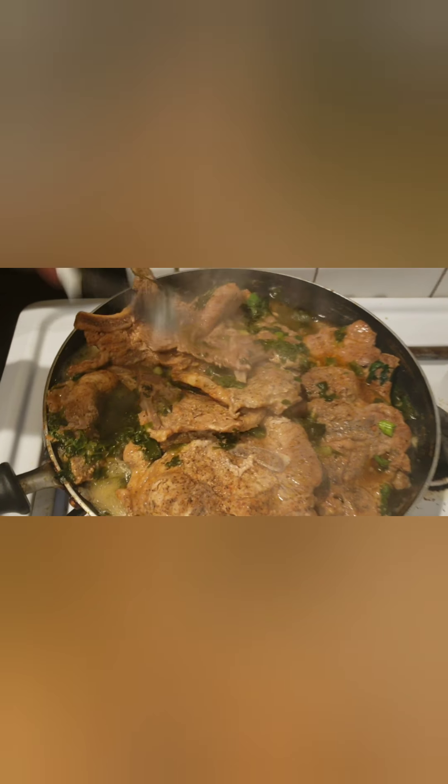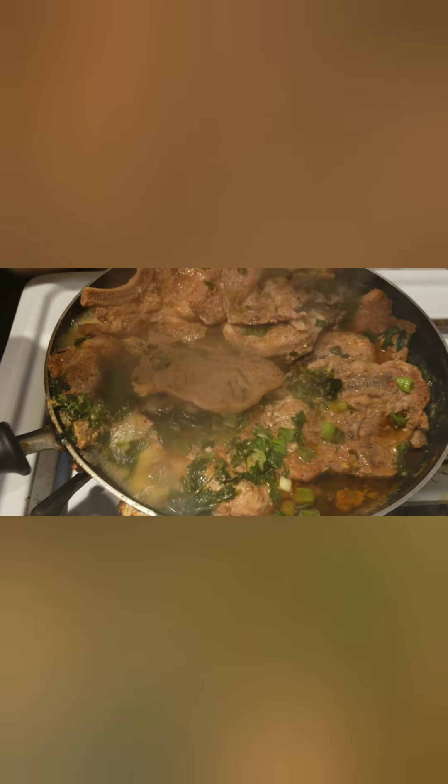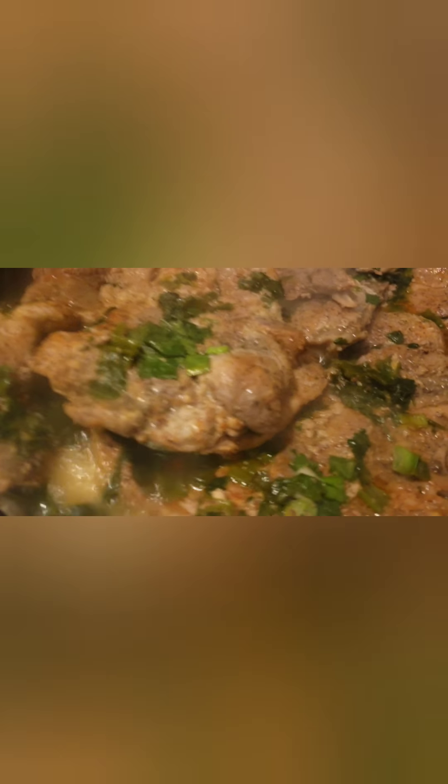We're back and my pork chops are almost done — they're coming along good, nice and juicy, just like I like them. Let them splash over.